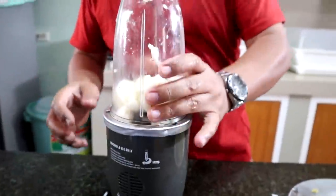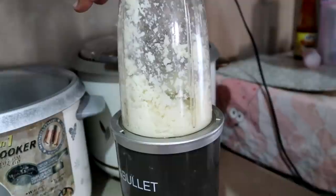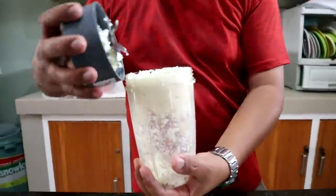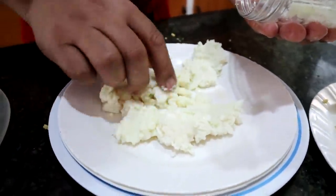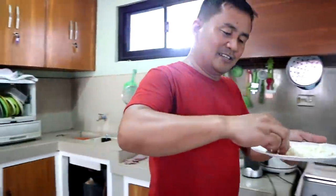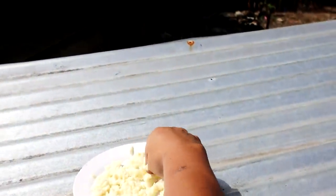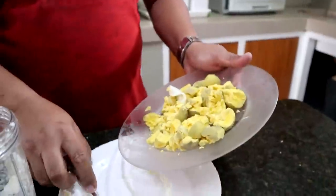You can see the result now of what we have just done. That's a lot of eggs. So now we will put this under the heat of the sun. Egg yolks are easy to crush.